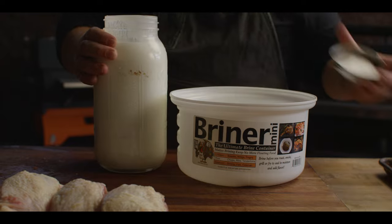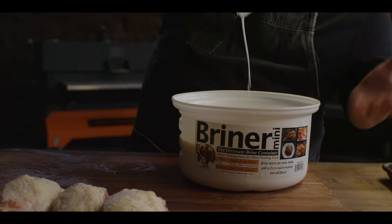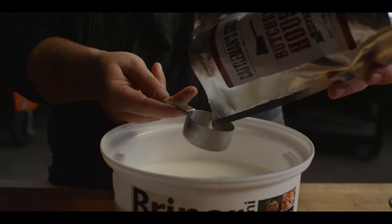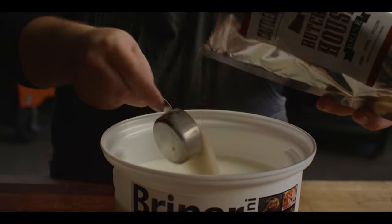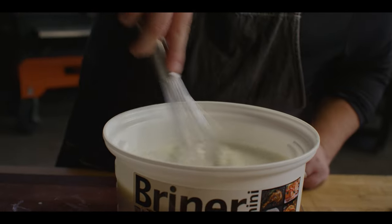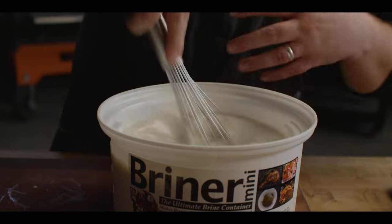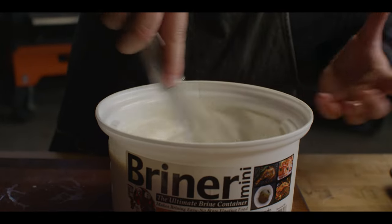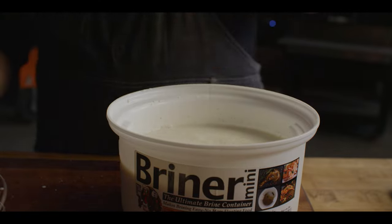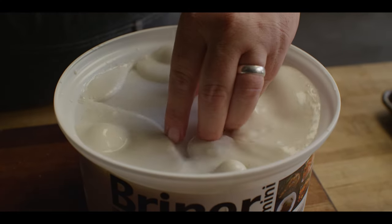Next we're gonna prepare our buttermilk brine. The buttermilk brine is something this chicken's gonna soak in overnight to help tenderize, add flavor, and make it extra juicy. I'm gonna do three-quarters of a cup of our Cattlemen's Grill Butcher House brine in with two quarts of buttermilk. It's got salt, it's got sugar, it's got garlic and onion. So not only is the chicken being tenderized, it's also being flavored with all of these great base level flavors. Thighs go right in, we'll leave them submerged overnight.